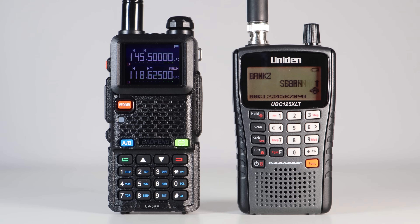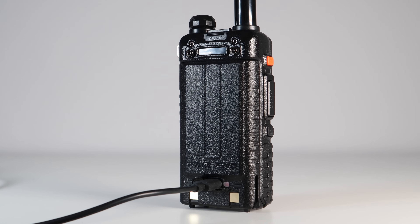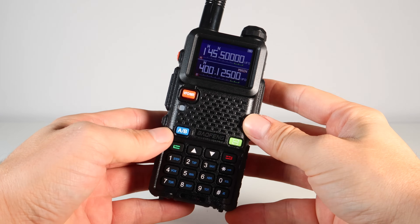Before I give you all the frequencies you need, what are the pros and cons of something like this over a scanner? The battery lasts a long time and in receive you'll get a day out of it. It's USB-C chargeable too, which means it can be topped up in the car or by using a power bank. It's a VHF and UHF radio, which means it receives better than a wideband scanner.